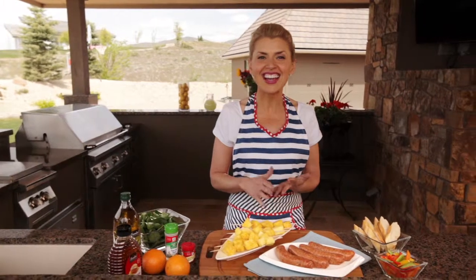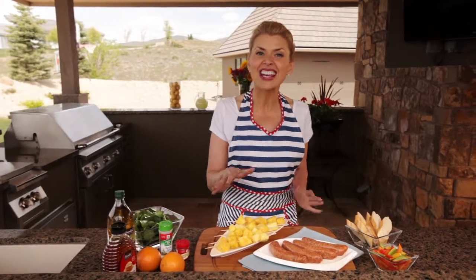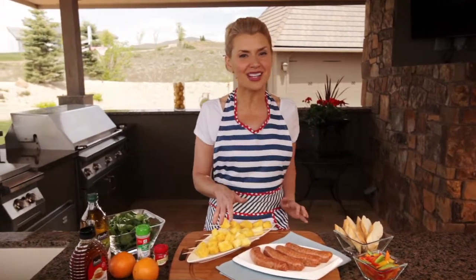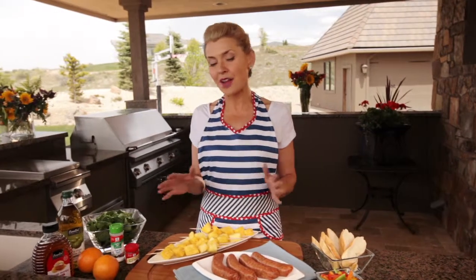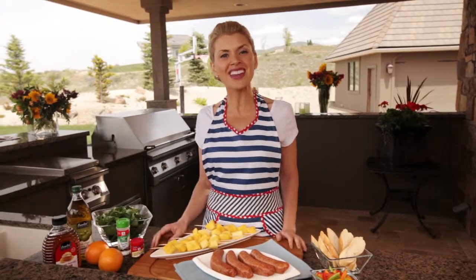Hi, I'm Vanessa Chumley, and welcome to my backyard. I have a meal for you that is light, tasty, and healthy for summer, and get this, it can all be done in under 15 minutes. It's sweet pork sausage with spinach salad and a grilled pineapple dressing — delicious. I just picked up everything we need from Shaw's, so join me and let's get grilling.